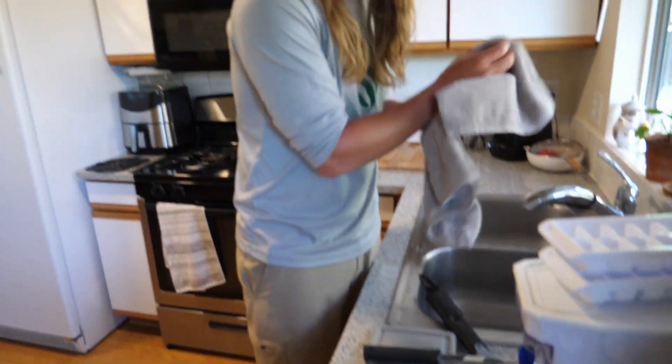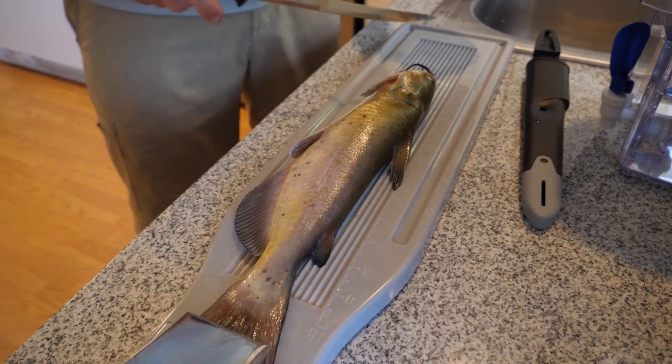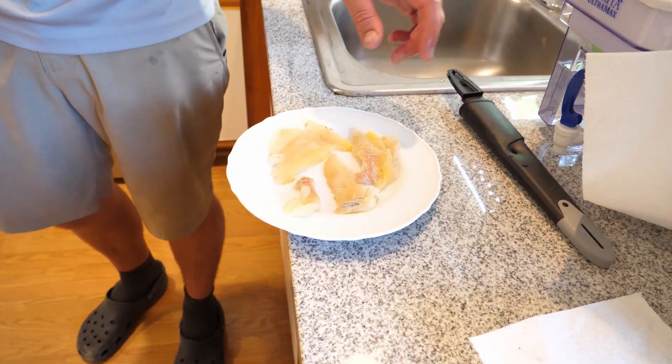We're here at the house getting ready to fillet this bad boy up. I've only filleted a catfish once before in my life so bear with me. As you can see this is not a ton of meat from that catfish, but it wasn't huge and I'm not the best catfish fillet master at this point. We're going to bread this up, put it in the air fryer, and I'm betting it's going to taste pretty good.